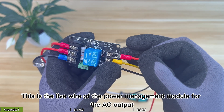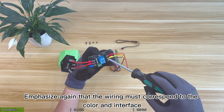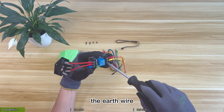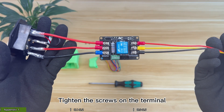This is the LIVE wire of the power management module for the AC output. Emphasize again that the wiring must correspond to the color interface. The earth wire, neutral wire and LIVE wire will be distinguished according to the color of the wire. Tighten the screws on the terminal.